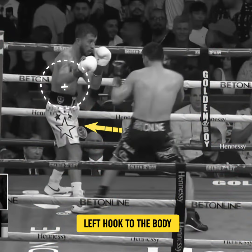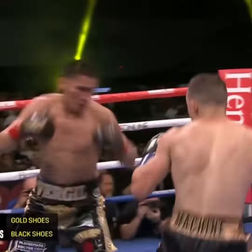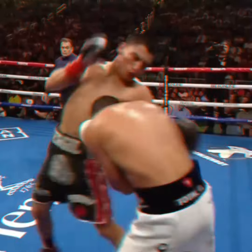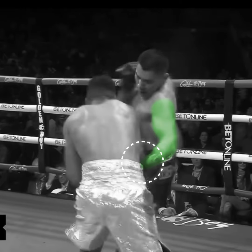The left hook to the body is Ortiz's signature move, executed with precision. It frequently results in agonizing knockouts — often and excruciatingly effective.